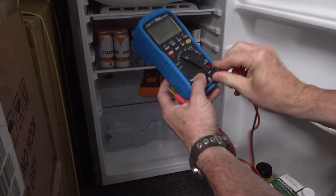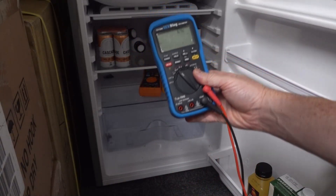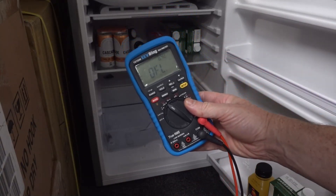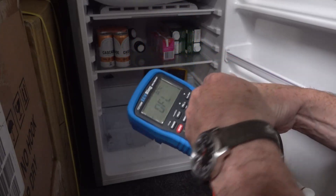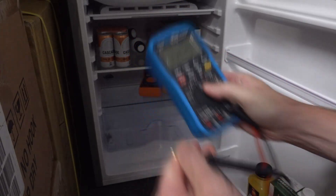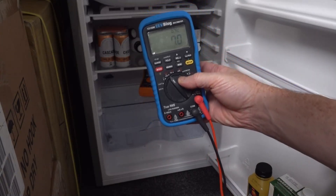Let's get the 121GW and whack the leads in. It's showing 7, 6... yeah, 6.4, something like that. Let's short that out. That's the internal temperature. And 7. There you go — pretty darn close.